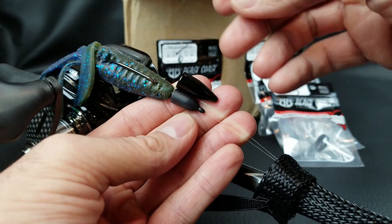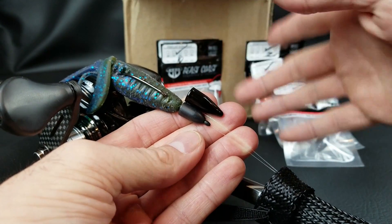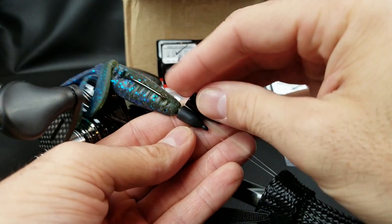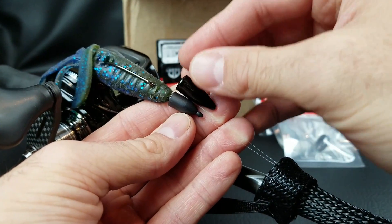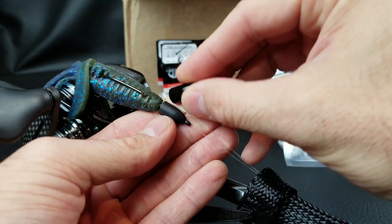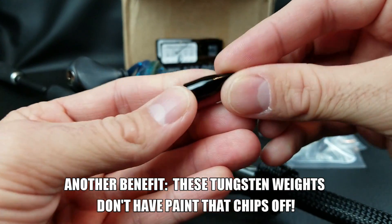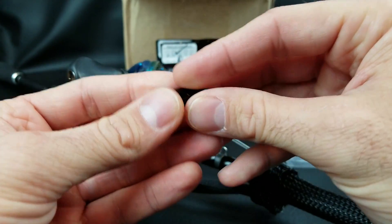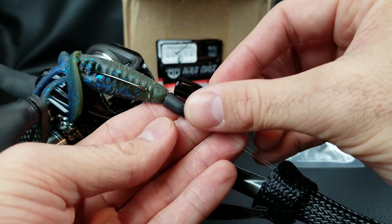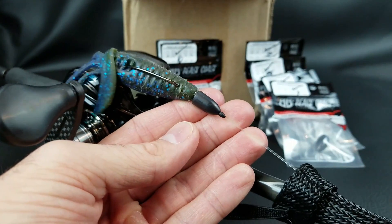A lot of new anglers go with a real small weight. If there's a little bit of wind or you're trying to go for distance, throwing a real small weight — a 1/8 or 3/16 — you'll have issues, you can't throw it as far and it's not easy to pitch and flip. Going a little heavier will help. That's why when you switch to tungsten that same size becomes much more compact, but again if you're starting out go with lead until you're comfortable.